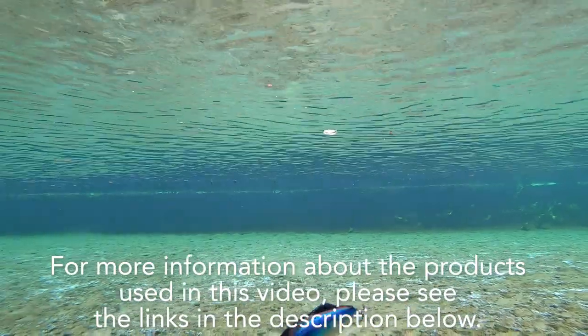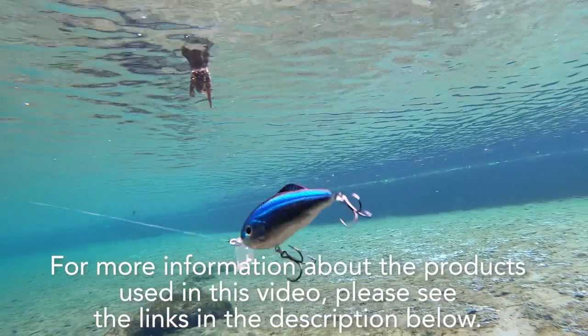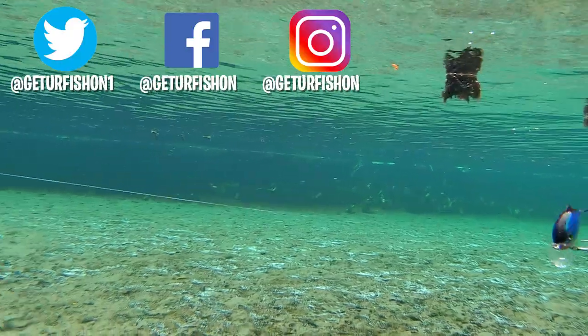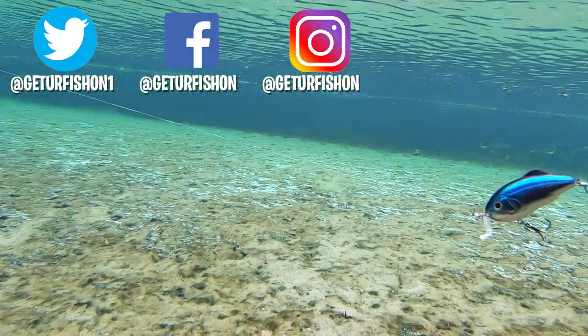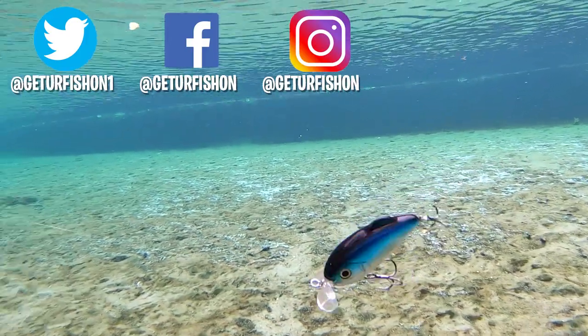For more information about this product or the products used in this video, please see the links in the description below. Thanks for watching our closer look at the Strike King Hybrid Hunter crankbait. It is time to wrap this up. So without further ado, take a kid fishing, get your fish on, we will see you soon. Cheers.